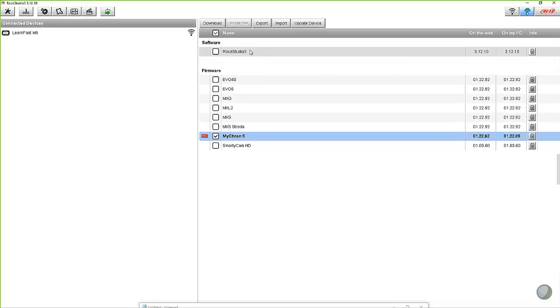If you wanted to update Race Studio 3 as well, you could download that one too. Since I'm current, I'm not going to do that. And then as soon as I get that highlighted and checked, you can come up here and there's a download button. It's going to be grayed out until you check something that you want to download. I'm going to go ahead and download that.